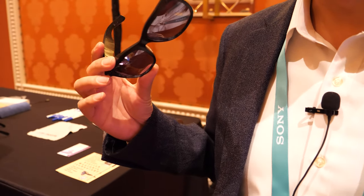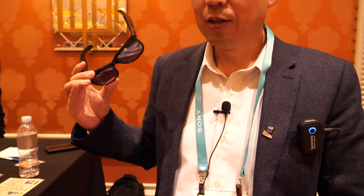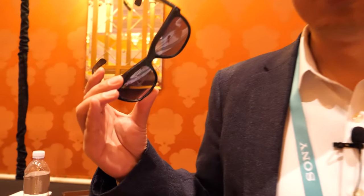We have two versions — one with LCoS and another with LCD. What's the difference? They are from two different source companies, but from the effect we can achieve the same result in the same form factor. The LCD version is not using a waveguide right now; the waveguide is only with LCoS. We are working with different companies on that, but you do have a waveguide here.